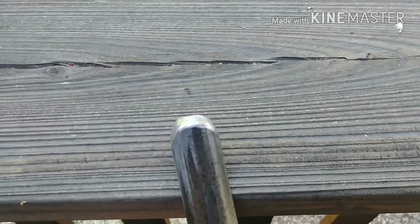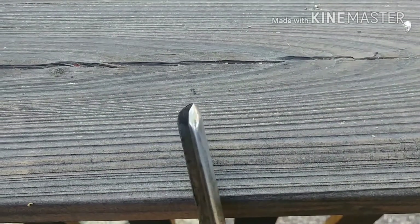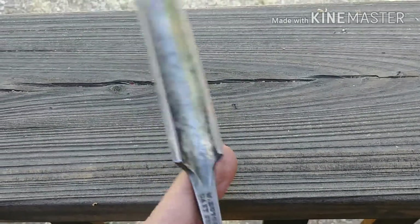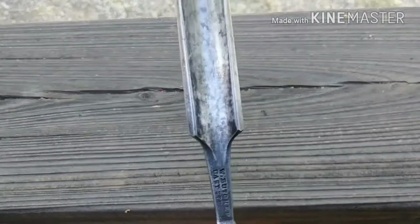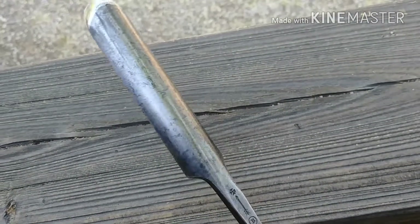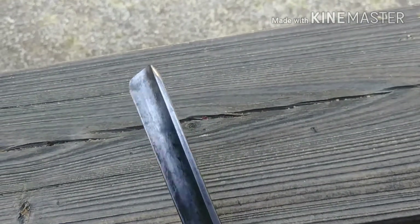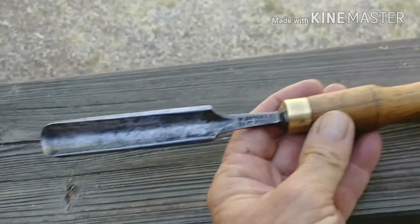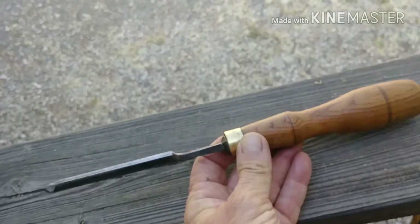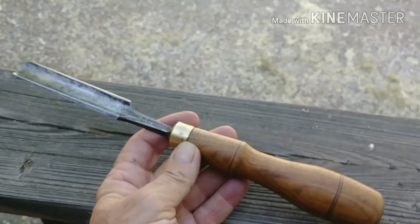I reshaped the tip, and sanded the body a little bit but didn't get too carried away. It's going to work just fine like that. So another quality tool brought back to life.